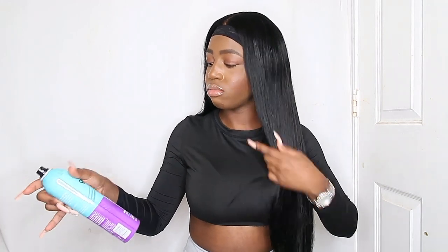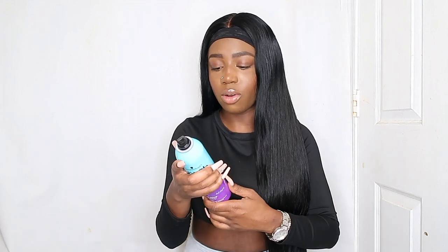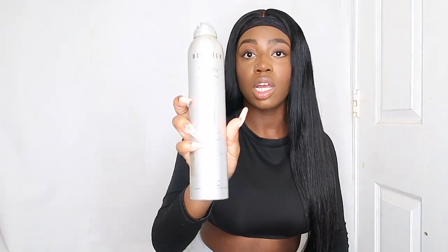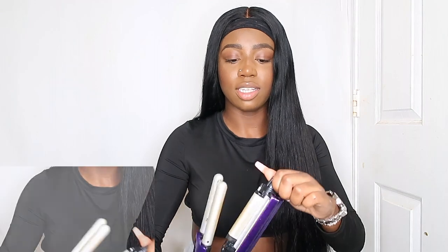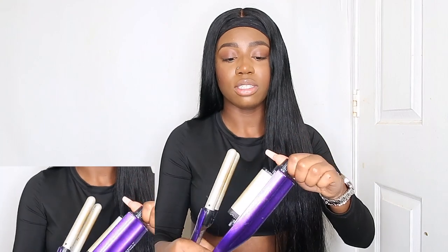I'm gonna put this Got2b High Insta Hold hairspray — I'm actually gonna try this out on my crimps today. Usually I use the Bio Silk Silk Therapy finishing spray. The crimper I'm gonna be using is by BedHead, it's called a Wave We Go, and it is adjustable. So if you want a really deep crimp or a loose one depending on how you want your waves, it's literally adjustable and it gets up to 400 degrees. I might have another crimper that doesn't adjust — it's also by BedHead or it's Conair — but it doesn't adjust so I don't use it. I can really swear by this one.